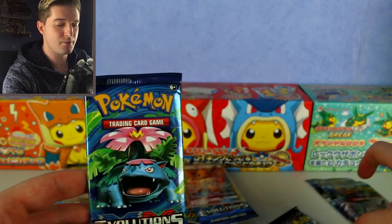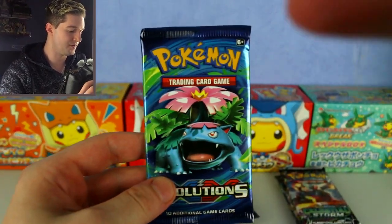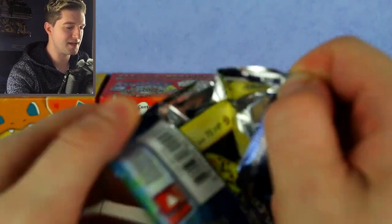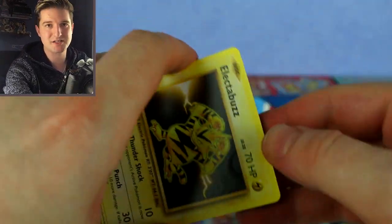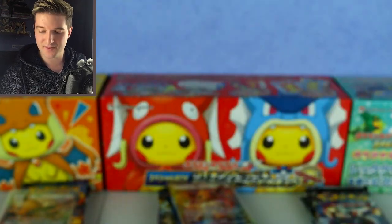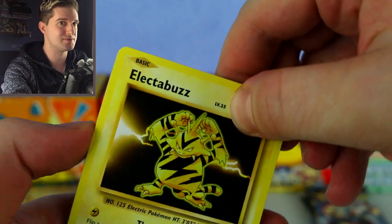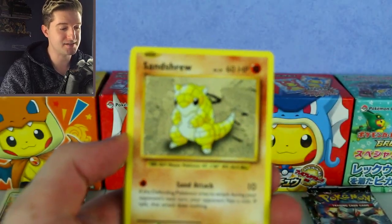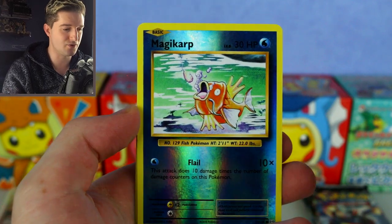We'll go oldest to newest, opening the right box first since that was opened first. We get Evolutions as the first pack, then Celestial Storm, then Lost Thunder. Let's get into the opening. We get what looks like Mega Venusaur to start — that's actually a common. Interestingly, the original Electabuzz was actually a rare card. From the Evolutions pack we pulled Electabuzz, Vulpix, Sandshrew, Onix, Magikarp, Magikarp reverse — quite funny we're still getting Evolutions packs from a box bought at the beginning of last year.